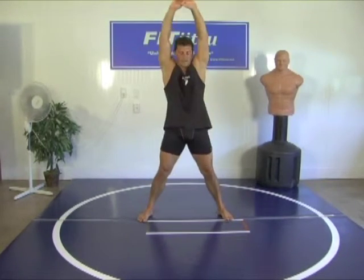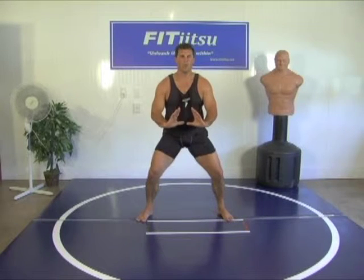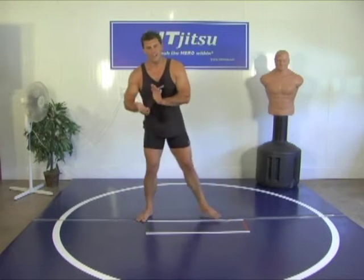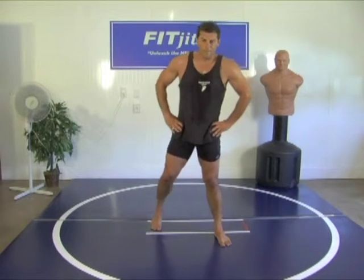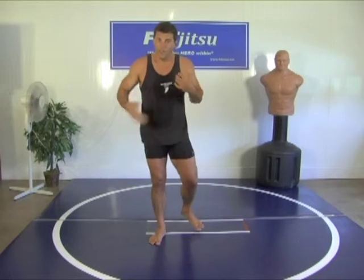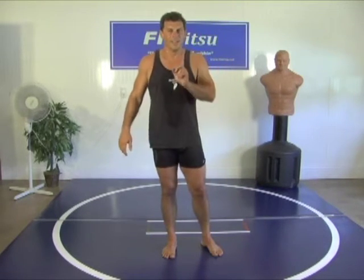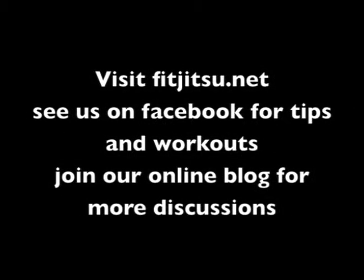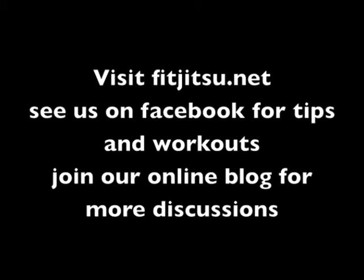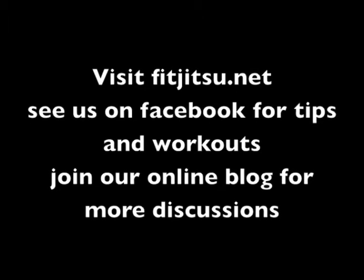Breath control. Bring it around. You guys are awesome. Way to stick with the program. I know you're getting in shape. I know you're losing weight. And I know you're learning something new — unlike just some fitness routine. Thanks for sticking with us. Bye!